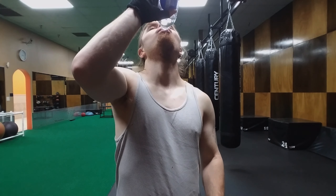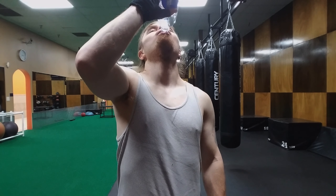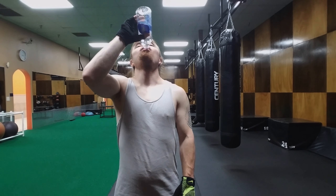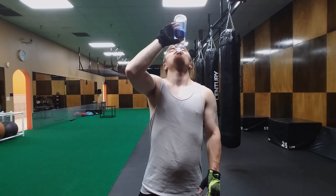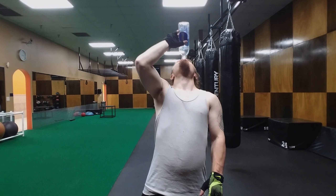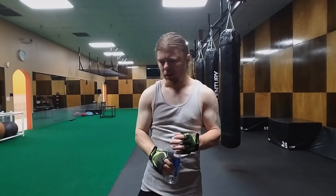You definitely want to stay hydrated. I only brought a 20-ounce bottle of water because that's all I figured I'd need for this workout, but you always want to stay hydrated. Make sure when you go to the gym you bring water — I see so many people come in without water. Stay hydrated.